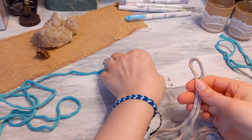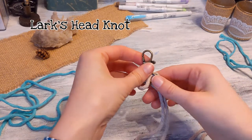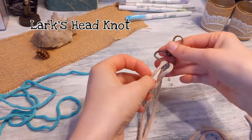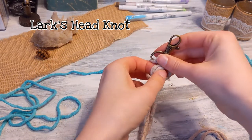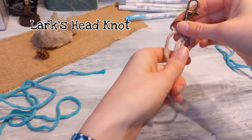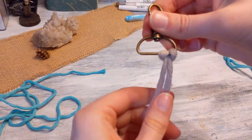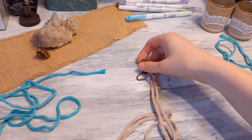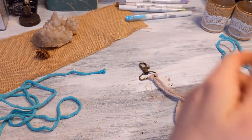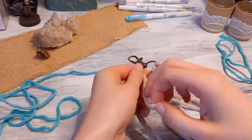To start off, we're going to be doing the lark's head knot to attach the strings to the clasp. Take your first string, fold it in half, and do a lark's head knot to secure it to the clasp. That is technically the back of a lark's head knot — I usually knot the other way, but it looks better this way for the keychain.